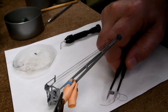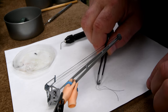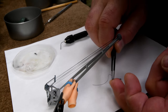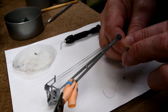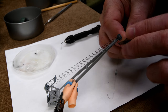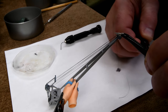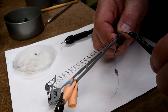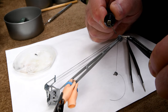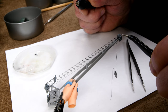Maybe I'm holding it with the wrong tweezers — maybe I should poke it up with these ones. Let's try this again. I'll get our CA glue — that should be enough. Might be able to try out our new scissors here.